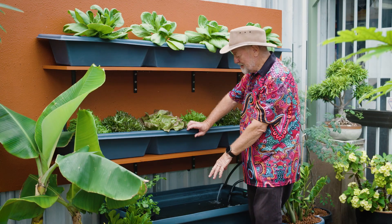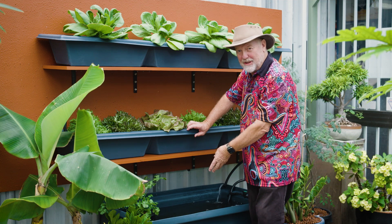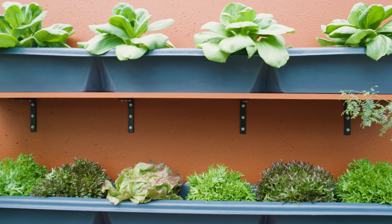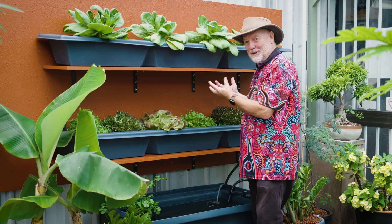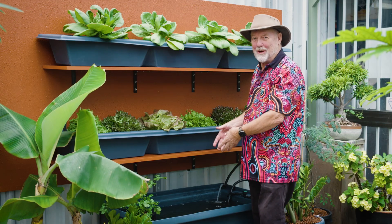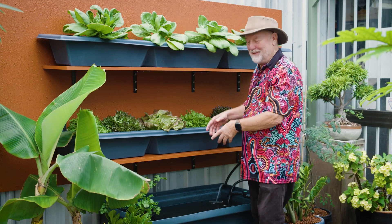The idea behind the system is the excretia from the fish dissolved in the water is circulated through these beds, and the plants take out that nutrient — they grow on that — and at the same time, they clean the water so the fish can thrive down here.